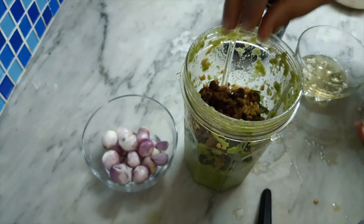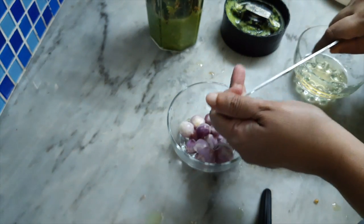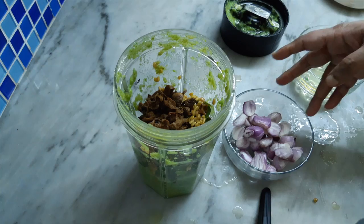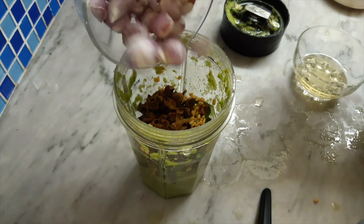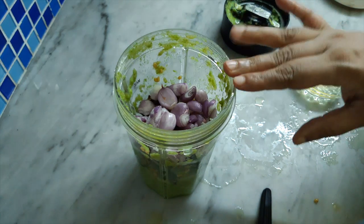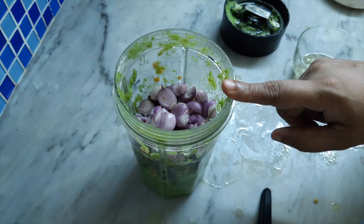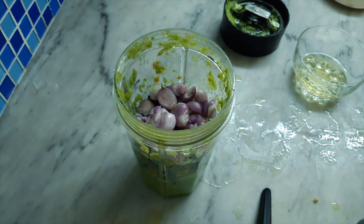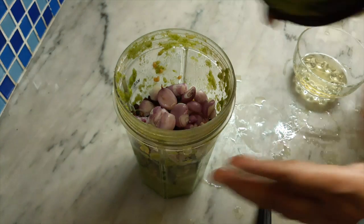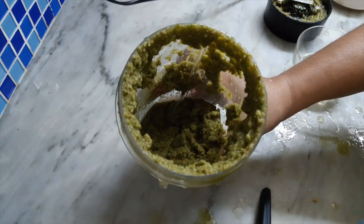We will add the aloe vera. It is enough to add a small piece of the egg. We will cut the egg. We will put a little more in the bag. We will put a little bit of a cut. We will cover the pieces and put the pieces together.